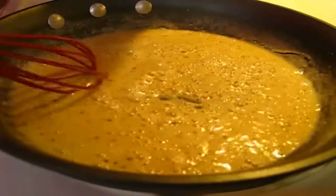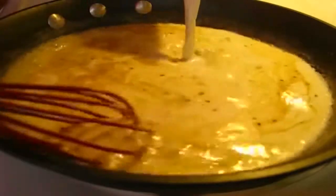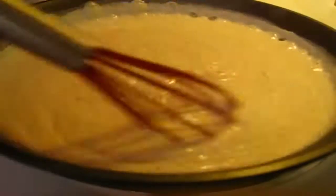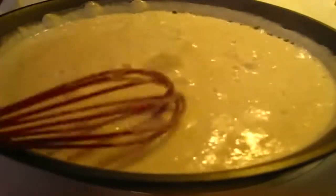Now we're going to add the milk and half and half. Continue to whisk this until your sauce becomes thickened. This may take about two to three minutes. This took about two minutes.